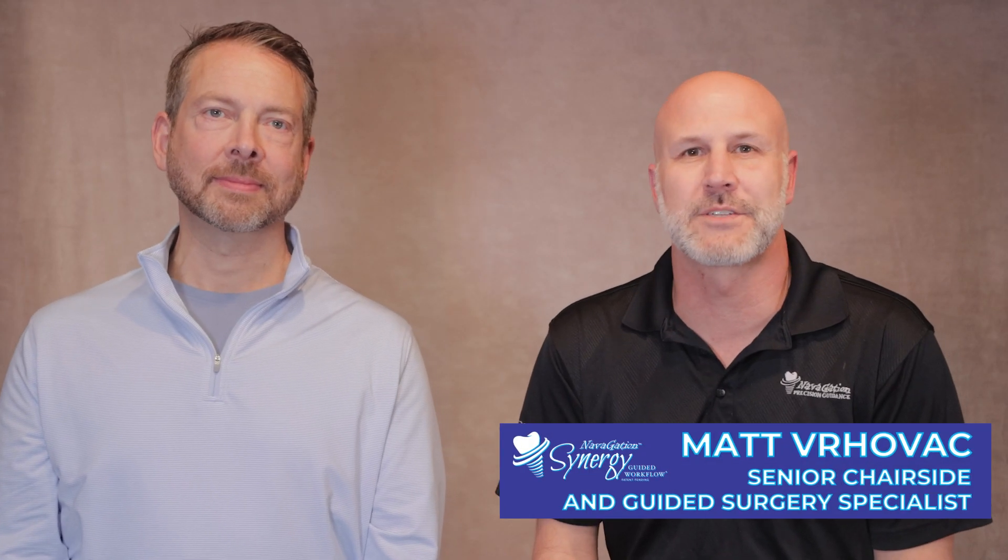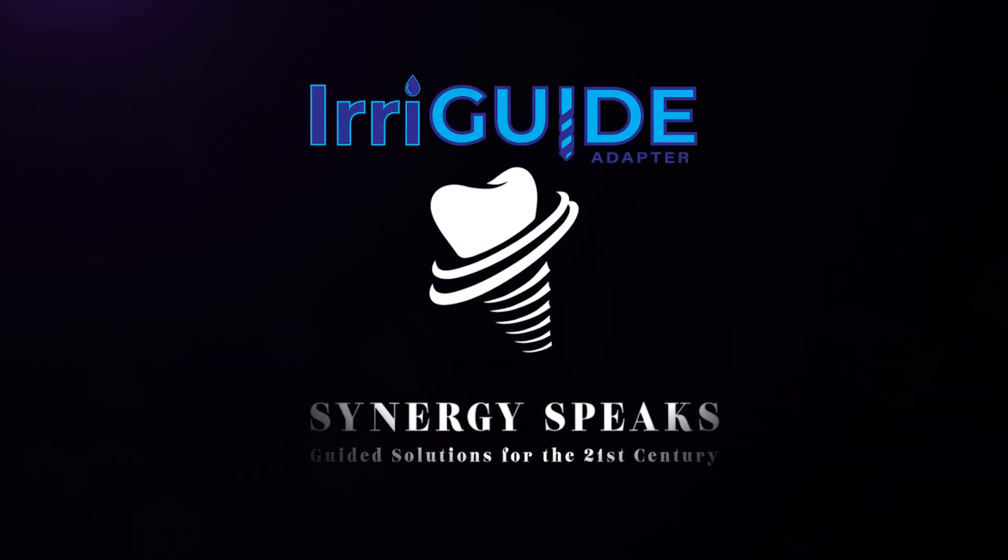Hi, my name is Matt Verhoevach, Senior Chair Sighting Guided Surgery Specialist for Navigation, Synergy Surgical Solutions, and welcome to another episode of Synergy Speaks.